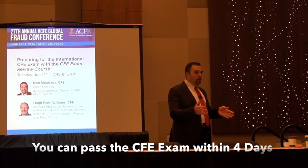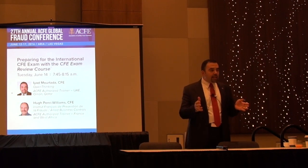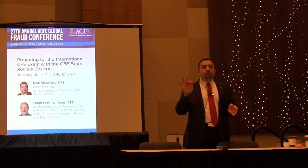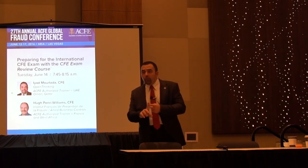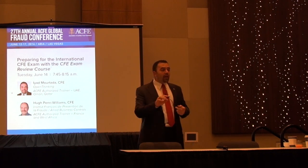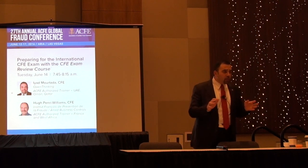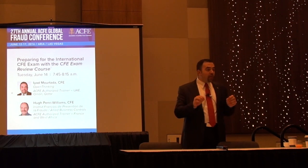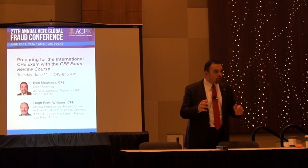Our recommendation when taking the exam during the class is to have your highlighters. I always recommend three highlighters: yellow, red, and blue. The yellow highlighter is for highlighting something that's important but not difficult for you — something that may come in the exam. The red highlighter is for something you don't understand clearly or that is difficult for you, so you can review it later, or something very important that has many questions about it in the exam.